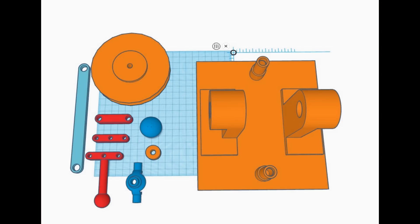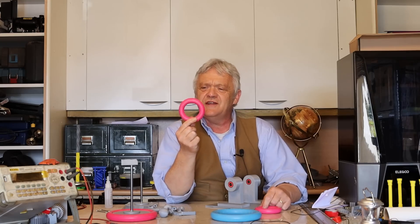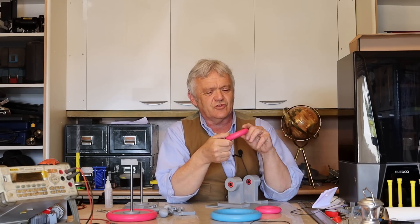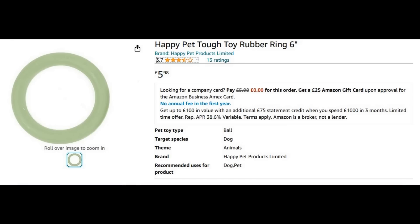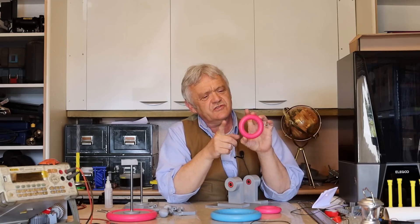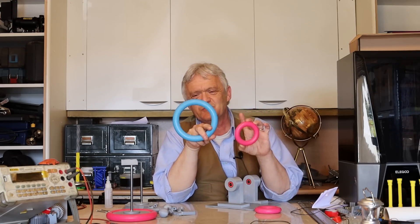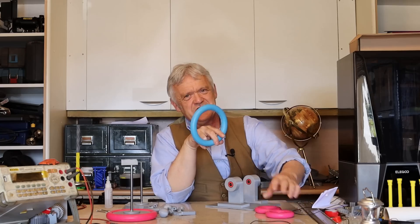I turned to Tinkercad and drew this up. And for those two rings, what we're going to use is this thing — it is obviously a dog toy. It's a solid rubber ring, the kind of thing that dogs love to chew and tug on. You get them in a variety of sizes: this is 3¼ inch, this is 6 inch. I'm going to make this size because I just love things big and chunky.